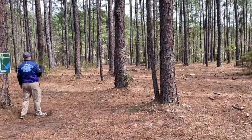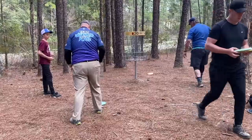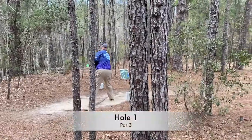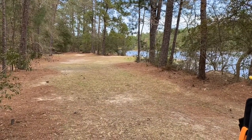Hole 20 — I get a nice little tree kick in this direction and it helps me out for once, puts me pretty close for birdie. Hole 1 I do a lot better this time. I get it up in there and it gives me a little easy birdie shot.